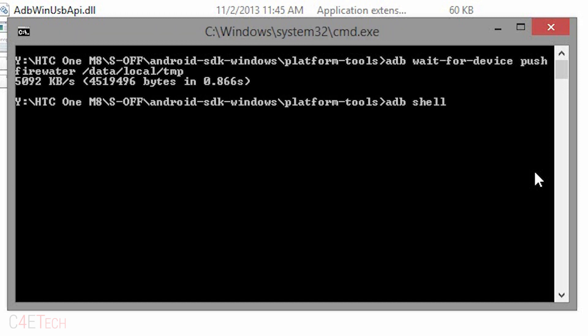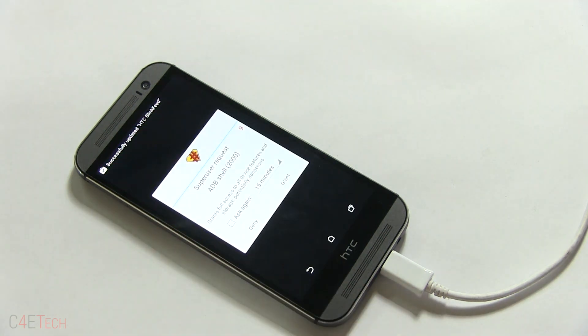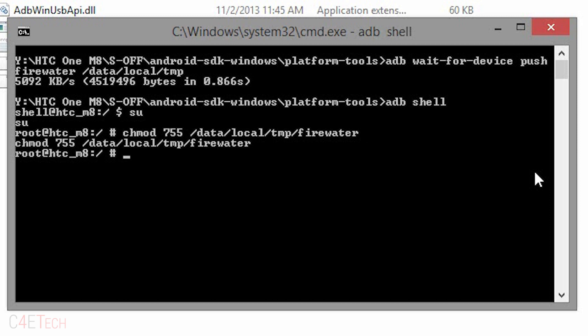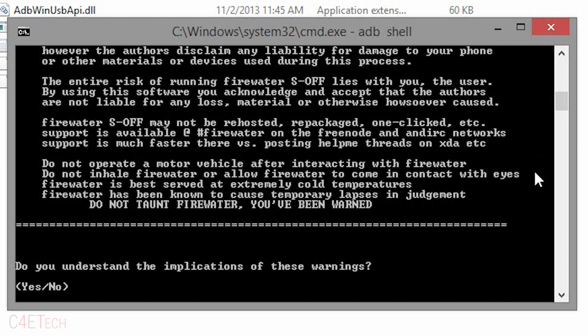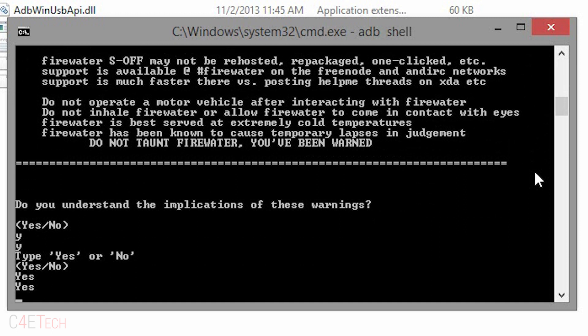Once you've done that, type in 'adb shell' and then type 'su.' On your phone you will have a superuser request — hit Grant. Now type in 'chmod 755 /data/local/tmp/firewater/firewater' and hit Enter. Then type in '/data/local/tmp/firewater/firewater' and hit Enter. When prompted, type in 'yes' and wait for Firewater to do its thing.